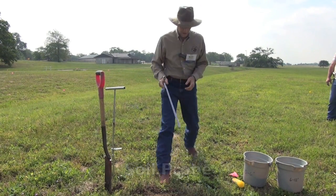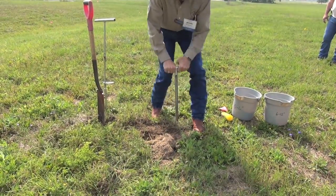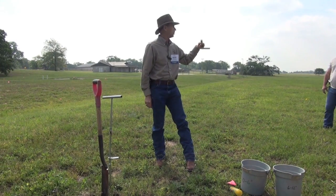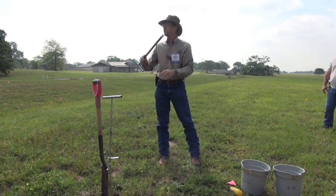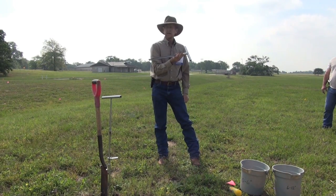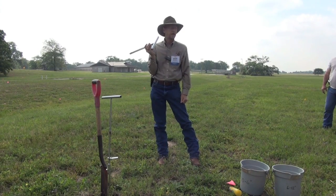Already pre-marked. You come in, you pop your core, and you're done. That's how fast you just got your sample. There's number one of your 12 to 15 cores that you're going to put into that bucket for each individual management area.